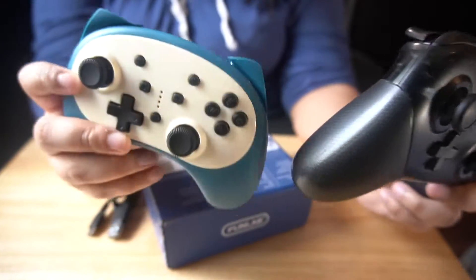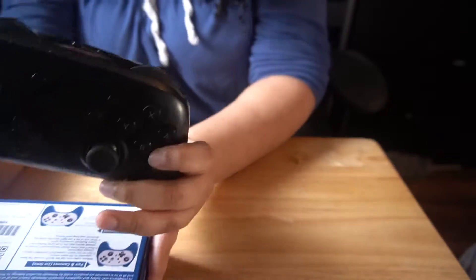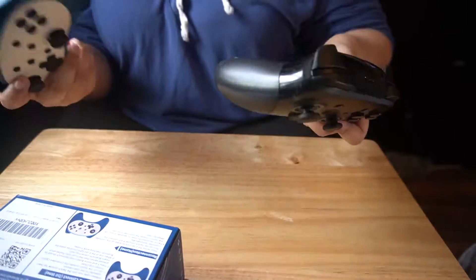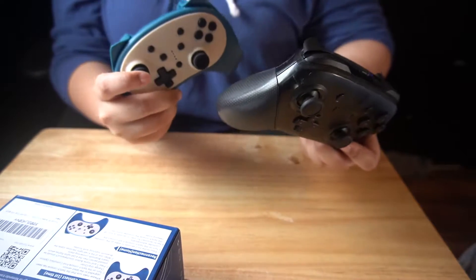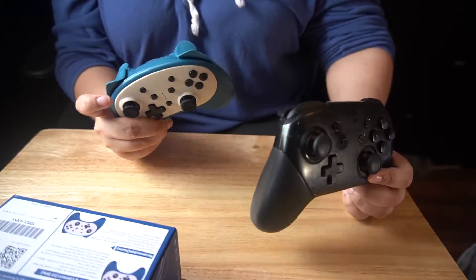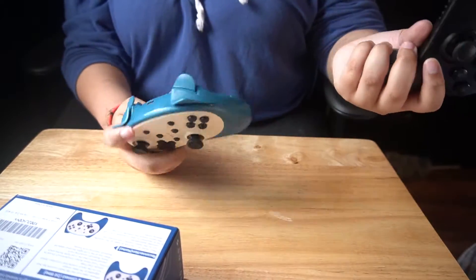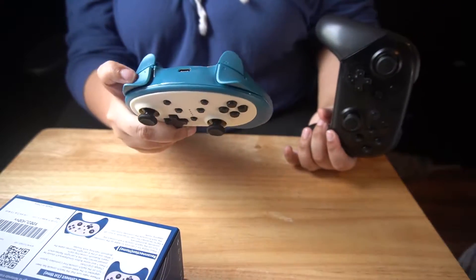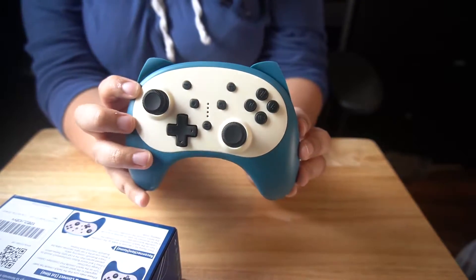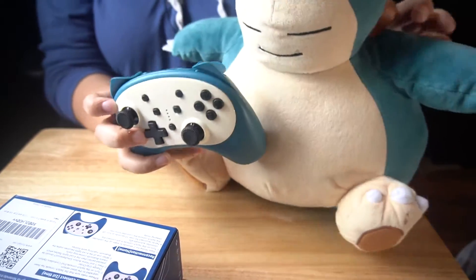And here is the cutesy one — the Snorlax one. You can see that the Snorlax one is so tiny and cute. It does all the same functions as the pro controller, but it does not read amiibos. So you're going to have to have your pro controller if you want to use amiibos. But it does vibrate and it's wireless too. It has all the buttons. And I'm absolutely in love with it, because Snorlax is my favorite Pokemon of all time, and now there's a controller dedicated to the boy.